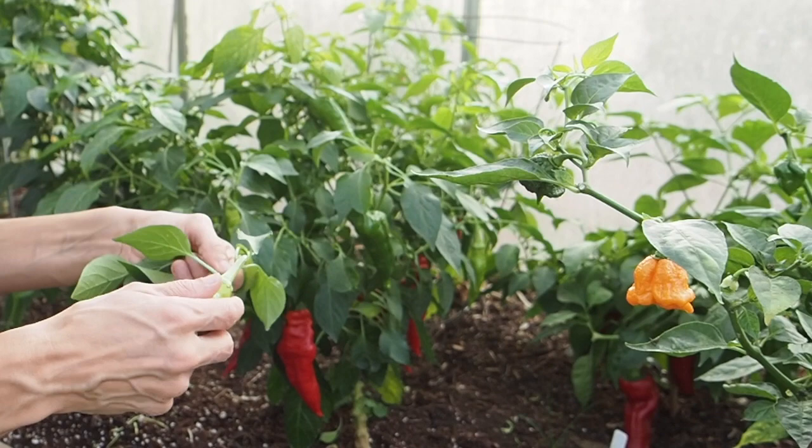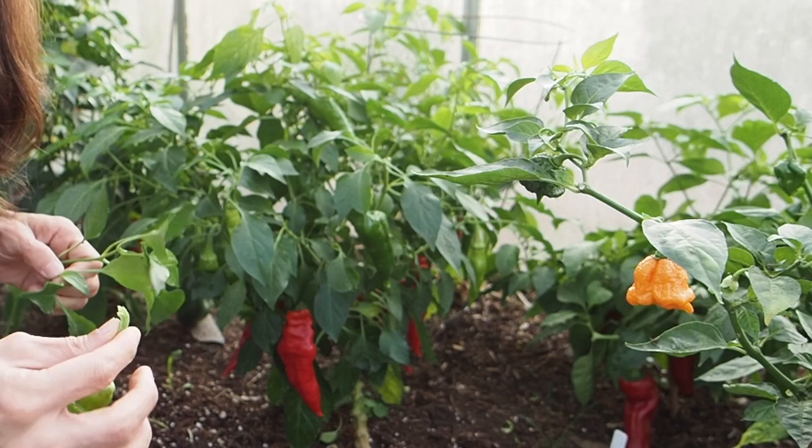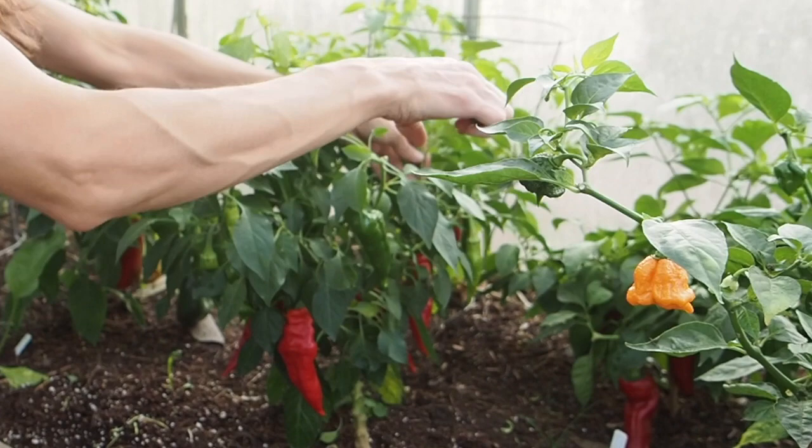This one probably would have ripened if I hadn't cut it off. I'm going to bring it inside and see if it'll ripen on the counter, which sometimes it will still ripen. I'm just going to try and be more careful where I'm cutting and try not to get any more pods taken off.